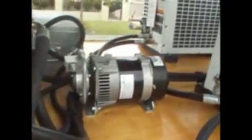In here we have a Xena 400 amp welder generator. And here we have a 3.5 kVA hydraulic generator.